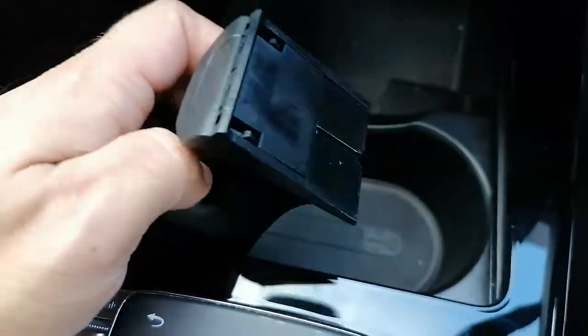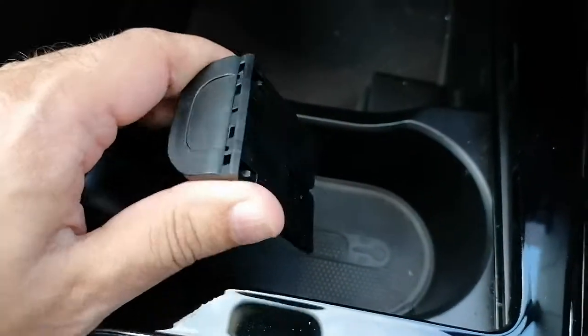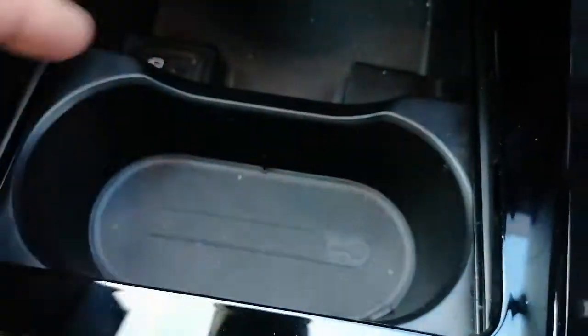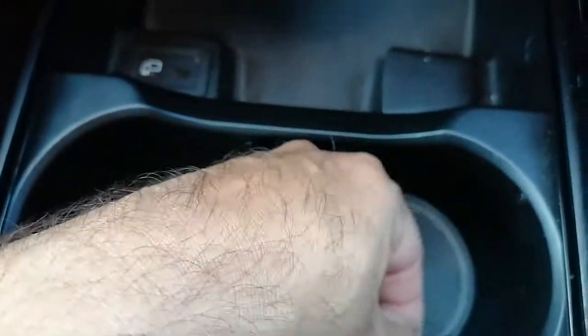When you move these covers back and forth it just moves these teeth in and out, which locks it into place. Now you can go ahead — there's a little handle here that you can pull and the whole rubber cover comes off. Give it a wash, a clean, jet wash it, whatever you want to do.